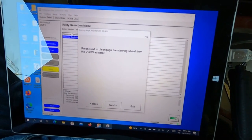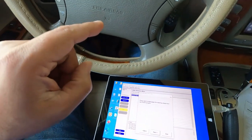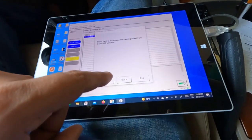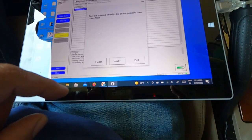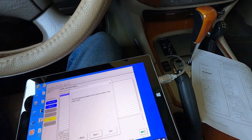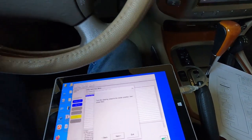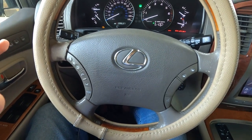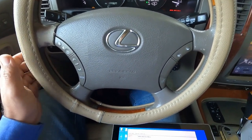It says: 'Press Next to disengage steering wheel from the VGRS actuator.' So once we press Next, the steering wheel is going to get disengaged from the actuator. It says: 'Turn the steering wheel to center.' The steering wheel is now disengaged from the tires. Once you get it straight, press Next.